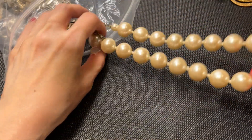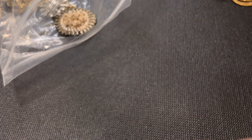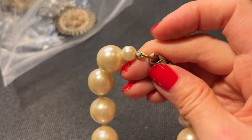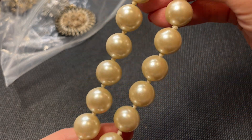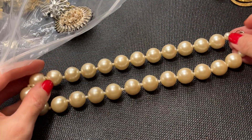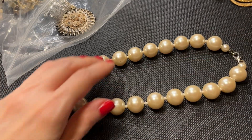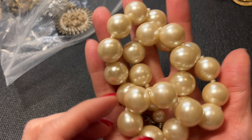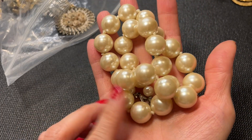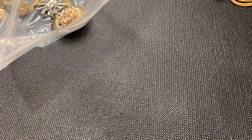Then we have this really large faux pearl necklace — a little bit of green going on but hopefully an easy clean-up. Giant faux pearls, really pretty, and this one's about 16 inches around the neck. We'll do this one for five dollars.